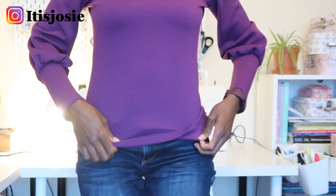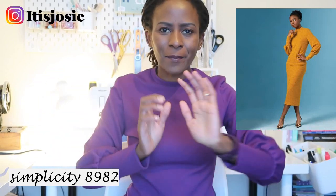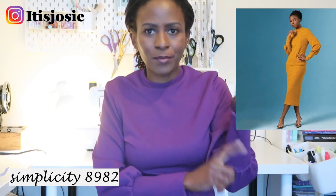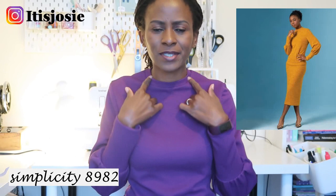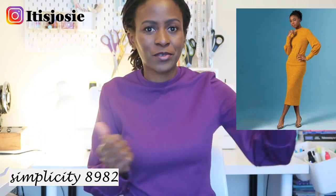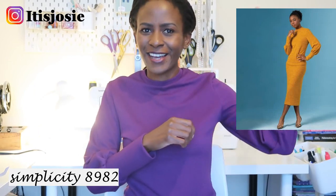I realize I always forget to show you what I'm wearing, so today I'm wearing this top — it's Simplicity 8982. I also made a midi skirt version and a pencil skirt version. This top comes with two variations; one has a lower neck without a band. It's made from a textured Jersey fabric, a Lady McElroy fabric gifted to me by Minova.